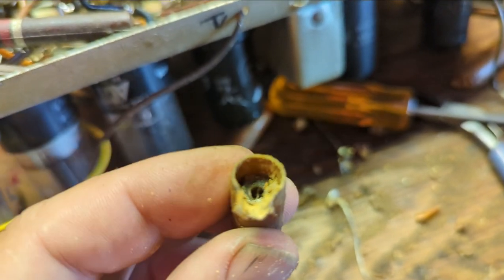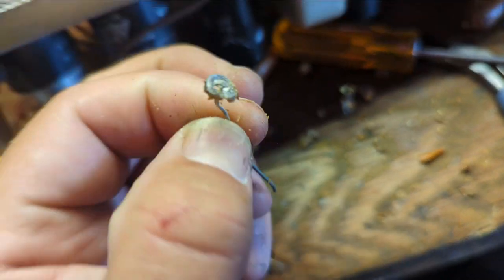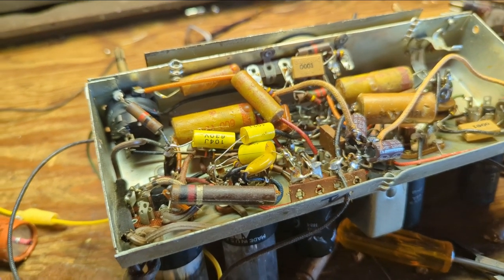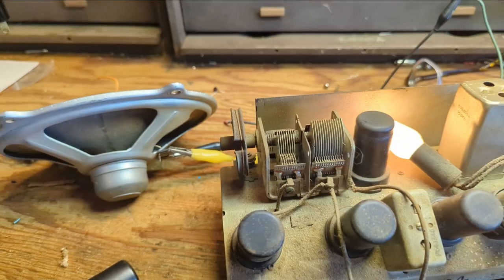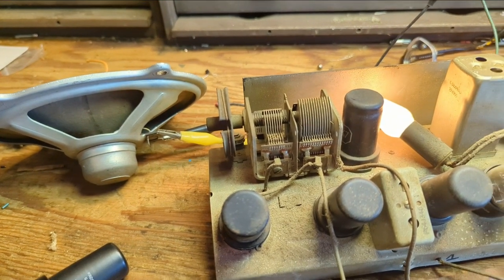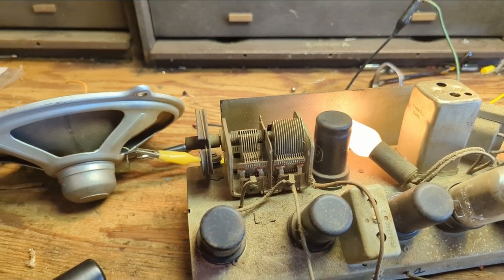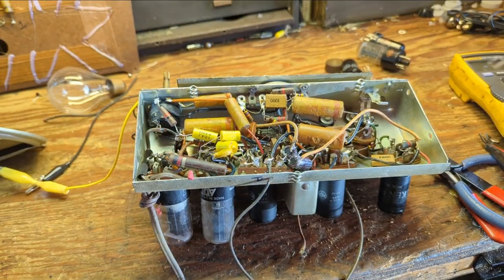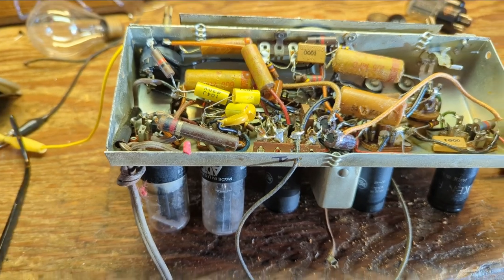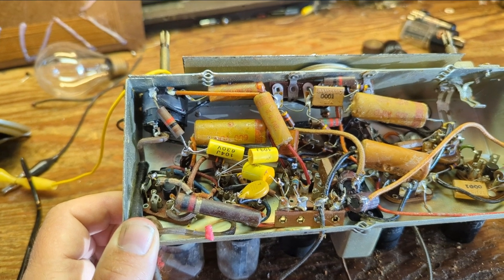When I pulled that weird cap out of there, the end came off — it's completely separated. It's a tight chassis. Let me hook things up and see if we get any kind of life out of it. There is some improvement — audio is improved. I get a feeling there's just a bunch of really messed up caps in this thing. So I need to replace the rest of those capacitors before I do anything else. Welcome to the next day of working on the General Electric. As we dropped off last night, I replaced a few caps and got better audio but still no radio reception.